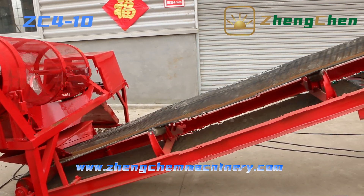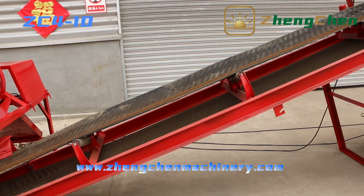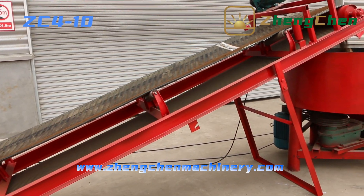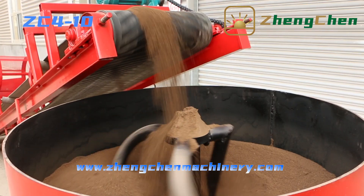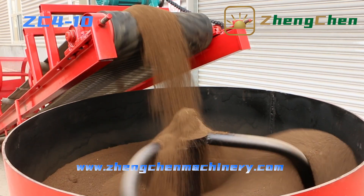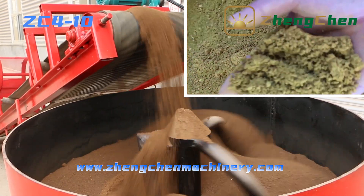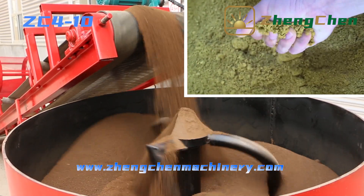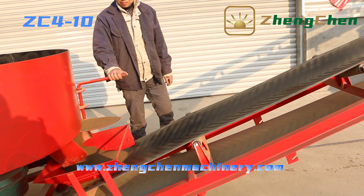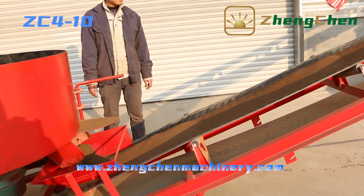After sieving, the soil is transported to the mixer. If the raw material is too dry, we need to add water. To determine the proper humidity, clench the soil — if it can take shape, that is the proper humidity; if it can't take shape, we need to add more water. After mixing, the soil is transported to the hopper of the brick machine.